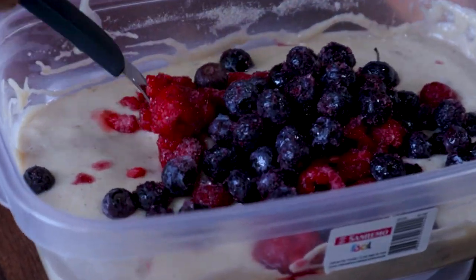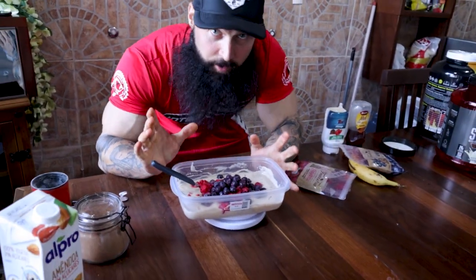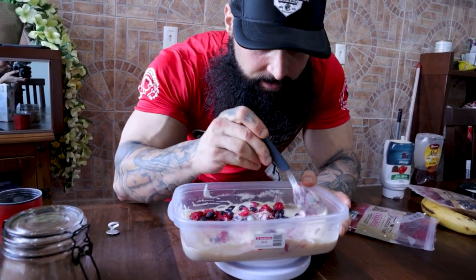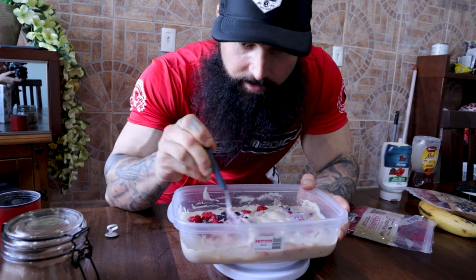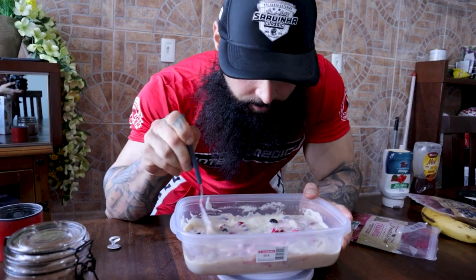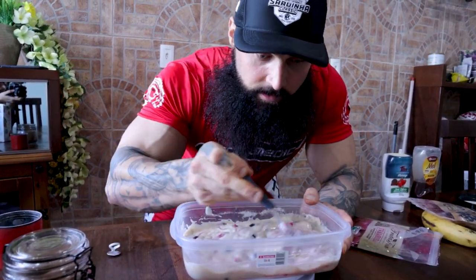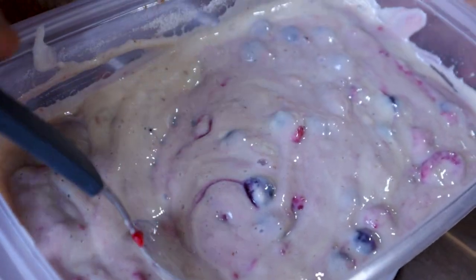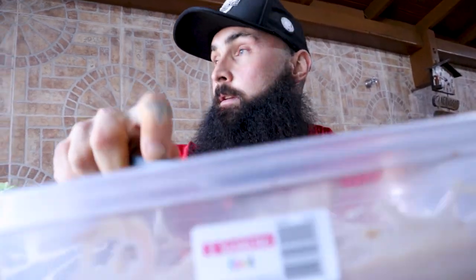Once you start mixing all the ingredients together you'll see how the blueberries and raspberries with the cream of rice and the French vanilla isolate powder come together beautifully. The end result will look, taste and even sound delicious. We have the sound, the look, the taste, and the macros — that's why people all over love this recipe.